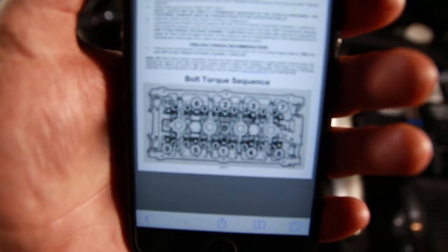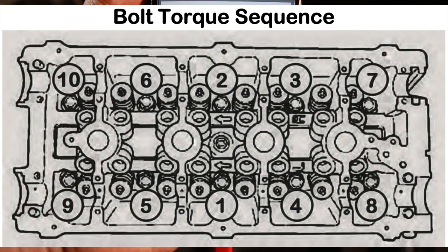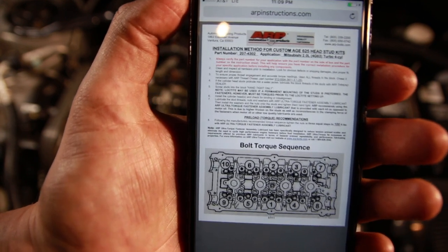There's a special torque sequence diagram you should follow when doing this — I'll put it on screen as an overlay. The pattern goes one through ten, torquing down to 65 foot-pounds for the first pass. Since these are second-hand bolts and already pre-stretched, I'll go through multiple passes: 65, then 70, then 75, then 80 foot-pounds. After that, you do a 90-degree turn past 80.